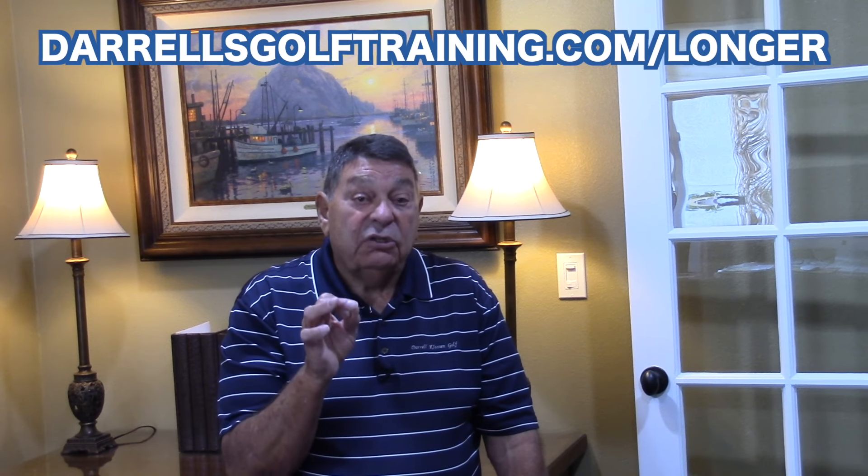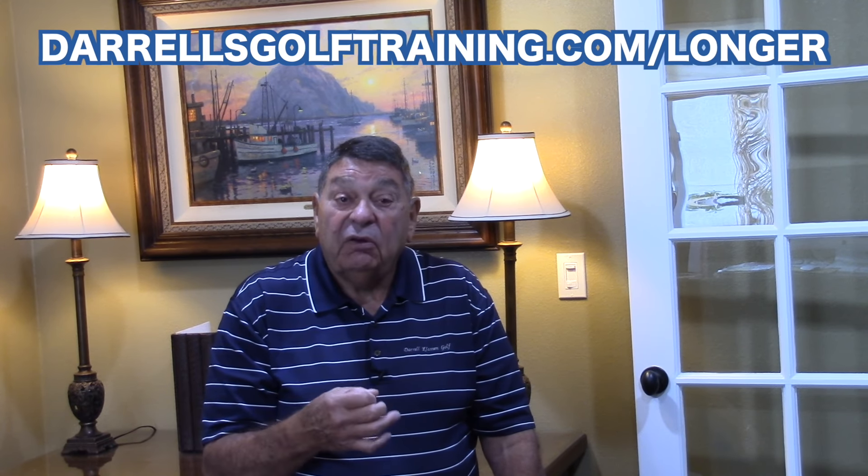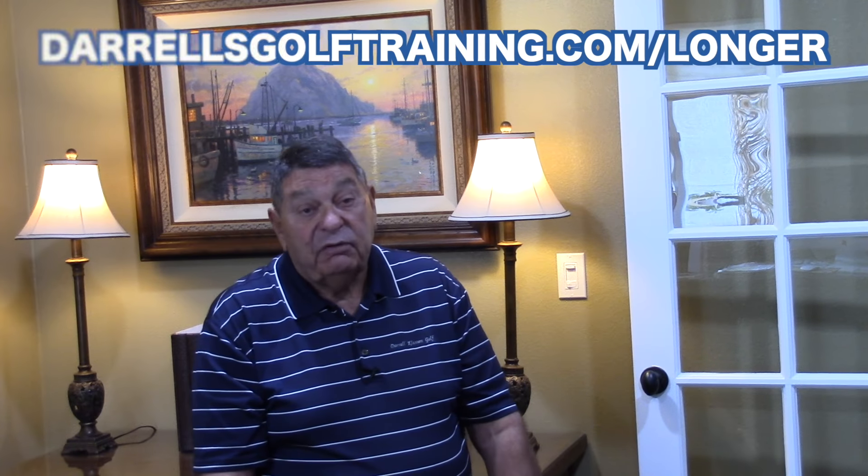Go to DarrellsGolfTraining.com/longer — you'll be able to follow the information and it'll tell you how to download it immediately. I've enjoyed sharing a few minutes with you, I've enjoyed making the video, and I look forward to seeing you again real soon. Thanks a lot!